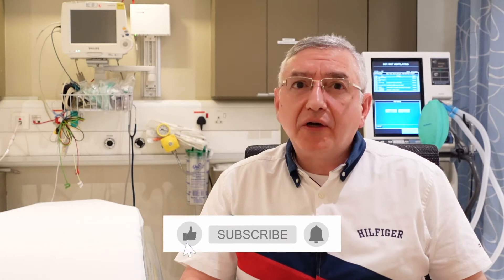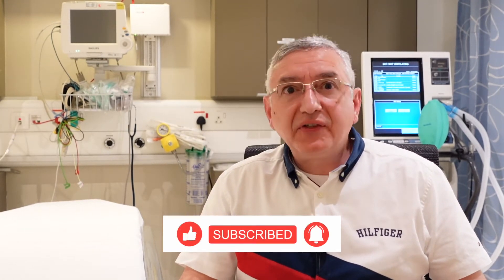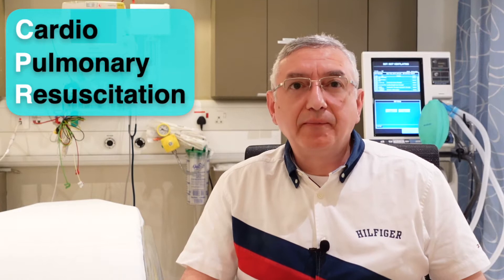My name is Dr. Aamir. We all remember the sad moment last summer when we witnessed one of the Danish football players who collapsed and had a cardiac arrest during the game. Luckily he made it after the great team efforts in reviving him by doing CPR. Please watch this video to help you learn the basic steps in doing CPR. It might help saving someone's life.